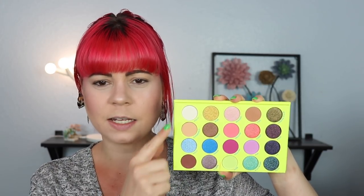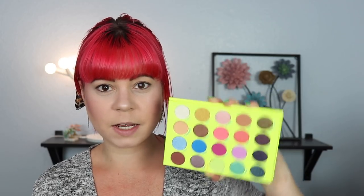I'm going to swatch this the way I always do it — the only way that really makes sense. We're going to be going from left to right, top to bottom. Hopefully I'll be able to fit all of these on my arm.